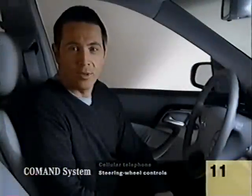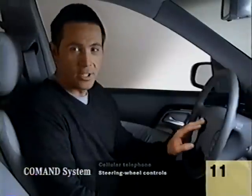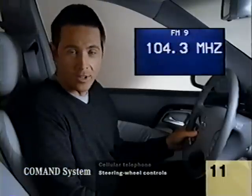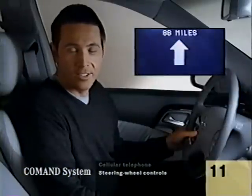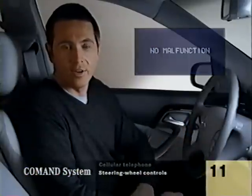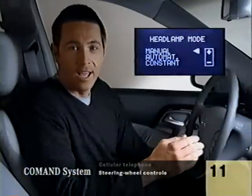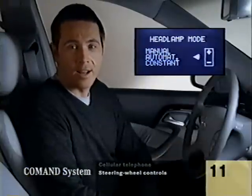Many of the more frequently used features of the S-Class can be controlled with your fingertips right from the steering wheel. This scrolling button changes the screen from the odometers, to the audio system, to dialed or stored telephone numbers, to your next navigation instructions, to the trip computer, to warnings about malfunctions if any, to programmable settings like the headlamp mode. You can choose to turn them on yourself, have them on all the time when the car is running, or have them come on automatically when it gets dark.